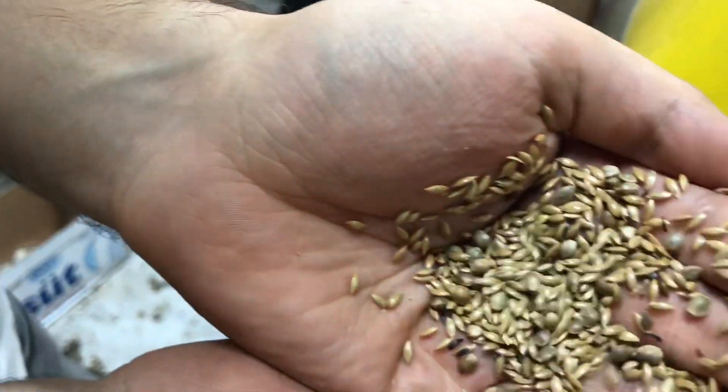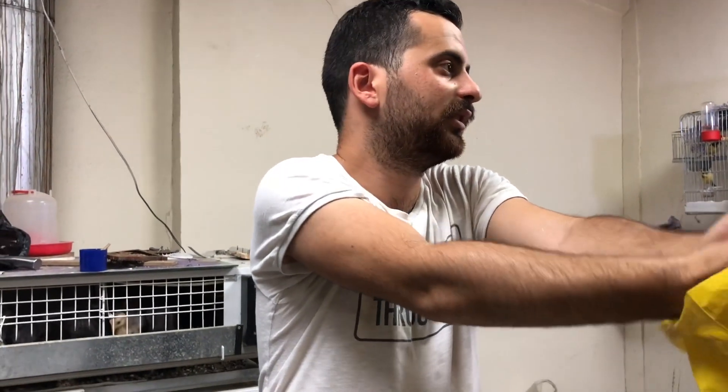Şimdi kanaryaları nasıl besliyoruz? Burada görmüş olduğunuz kanarya yemini kullanıyoruz. Yemlikleri aralıklı sürelerde değiştiriyoruz. Tabii ki sadece bu yeme bakmıyoruz, ek gıdaları da veriyoruz: haşlanmış yumurta, elma, salatalık gibi şeyler. Besin kaynağı olsun diye. Bu şekilde burada kendi çapımızda bir üretim — aslında tamamen bir hobi — yapıyoruz.